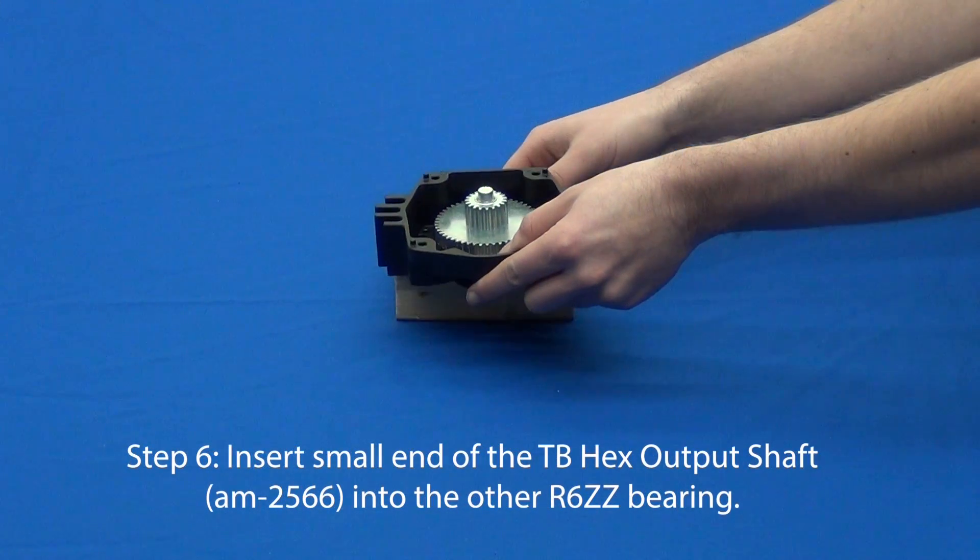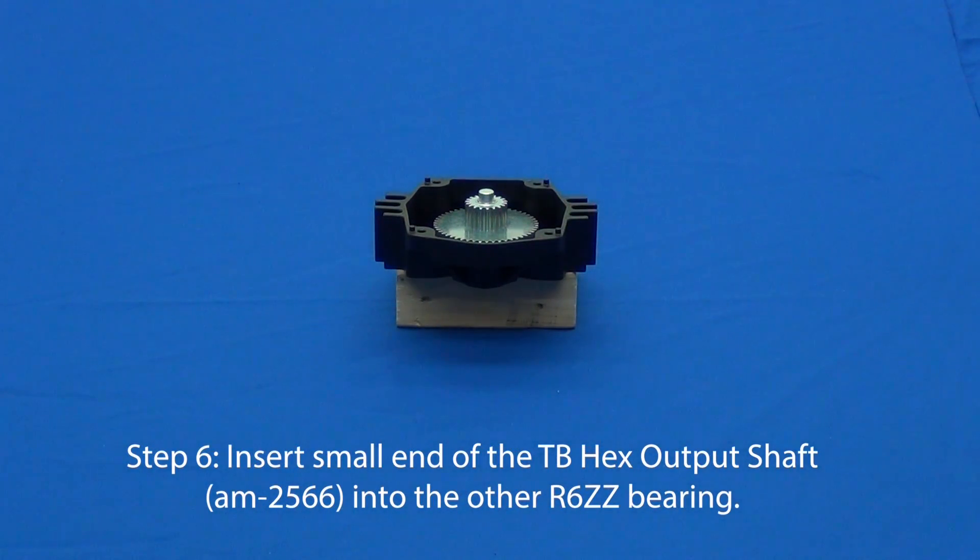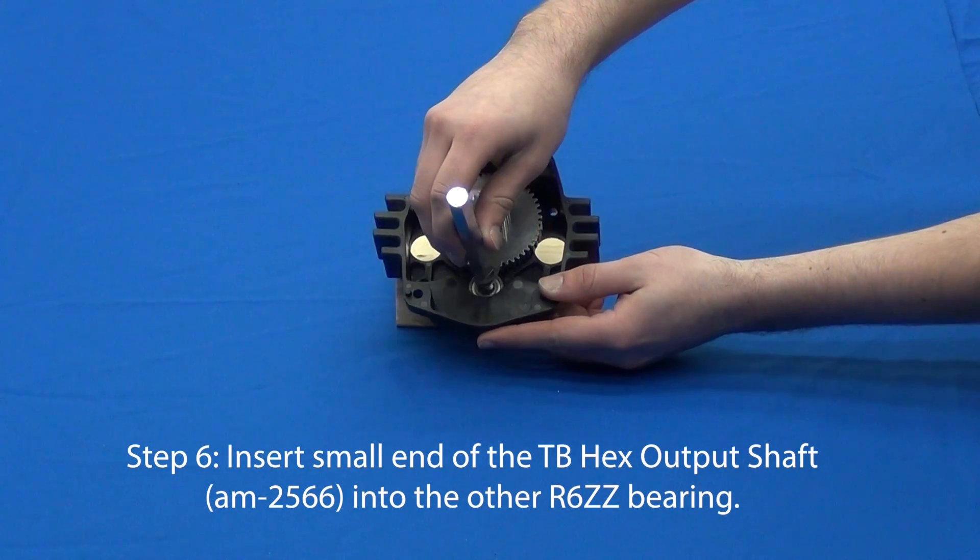Next, insert the small end of the shaft into the remaining R6ZZ bearing in the housing.